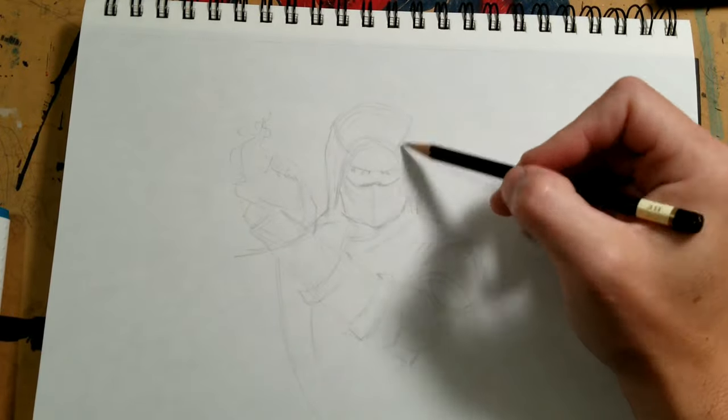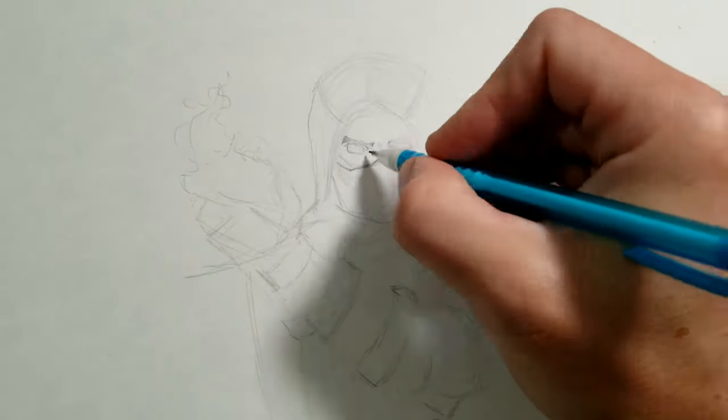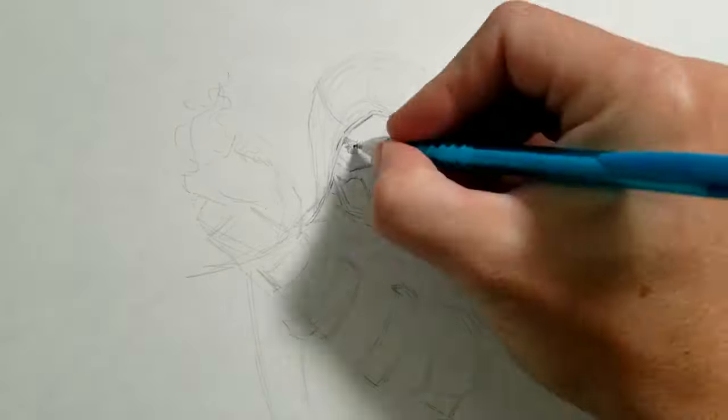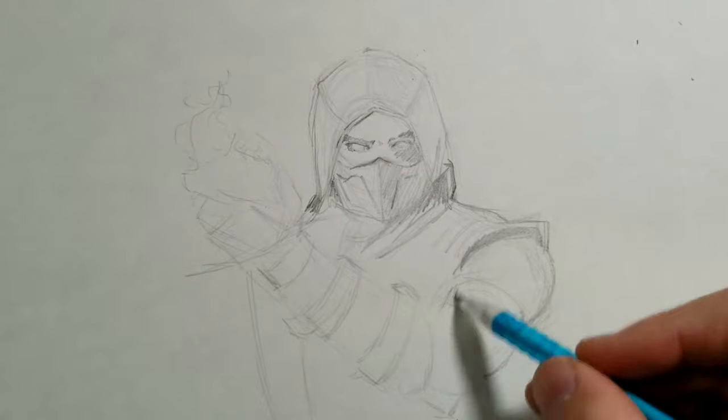What's up guys, welcome back to my channel. Today I'm going to be drawing Scorpion from Mortal Kombat — you know, that really kind nature demon ninja from that beloved nice game that absolutely no one had a problem with when it first came out, except for maybe all parents.